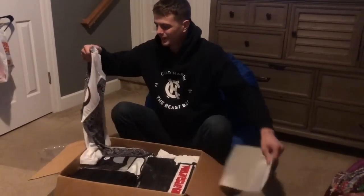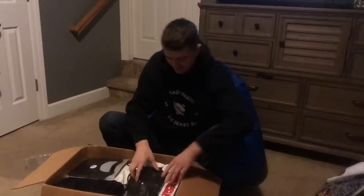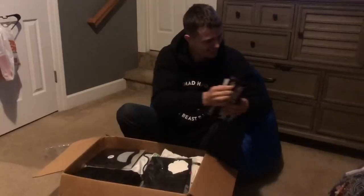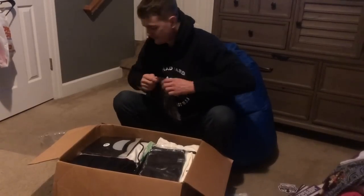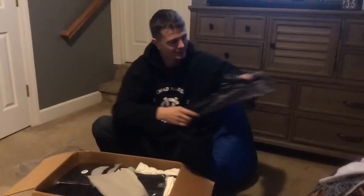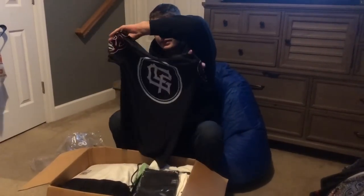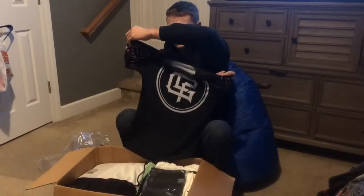First off, Lanky rash guard here. Pretty sick, I like that. Got our Lanky patches, Lanky stickers here. Another Lanky rash guard — this one is my favorite one. I like that, that design is pretty cool. Another rash guard. This one's pretty nice too. I like the short sleeve. Black. It's a pretty smooth looking design for the shirt. Looks good.